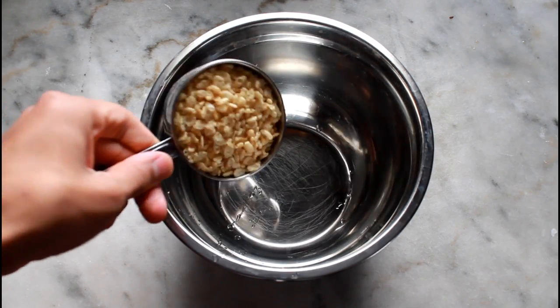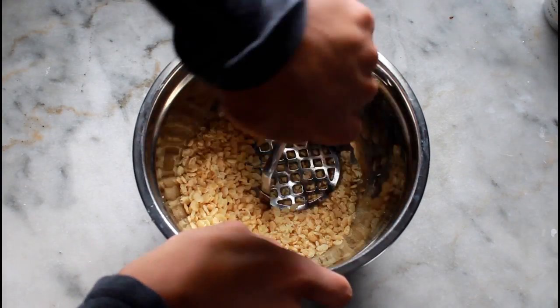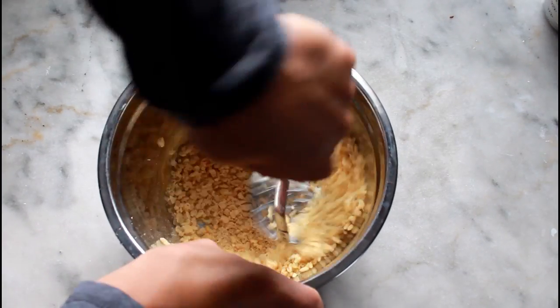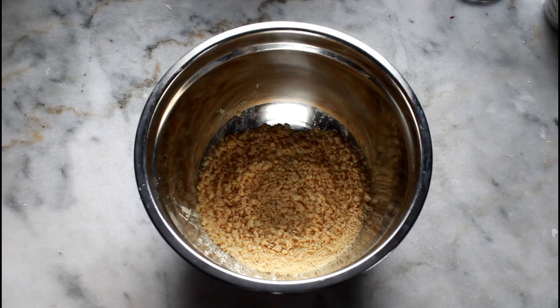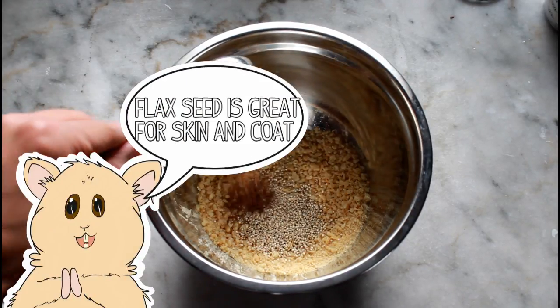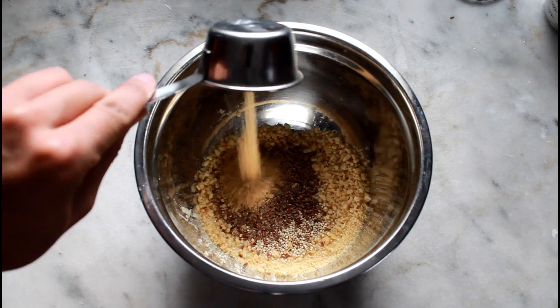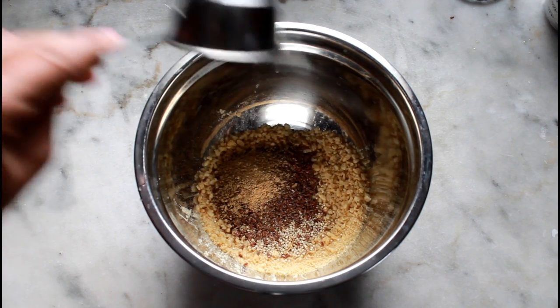The first step for making these treats is, in a mixing bowl, you want to add your Rice Krispie cereal. Make sure that this is unsweetened. Crush it in the bowl so that it can become a floury consistency. Then finish adding all of your dry ingredients — the quinoa, the flax seeds, and the lab blocks if you decided to add them. Remember that those are optional. Then mix this well.